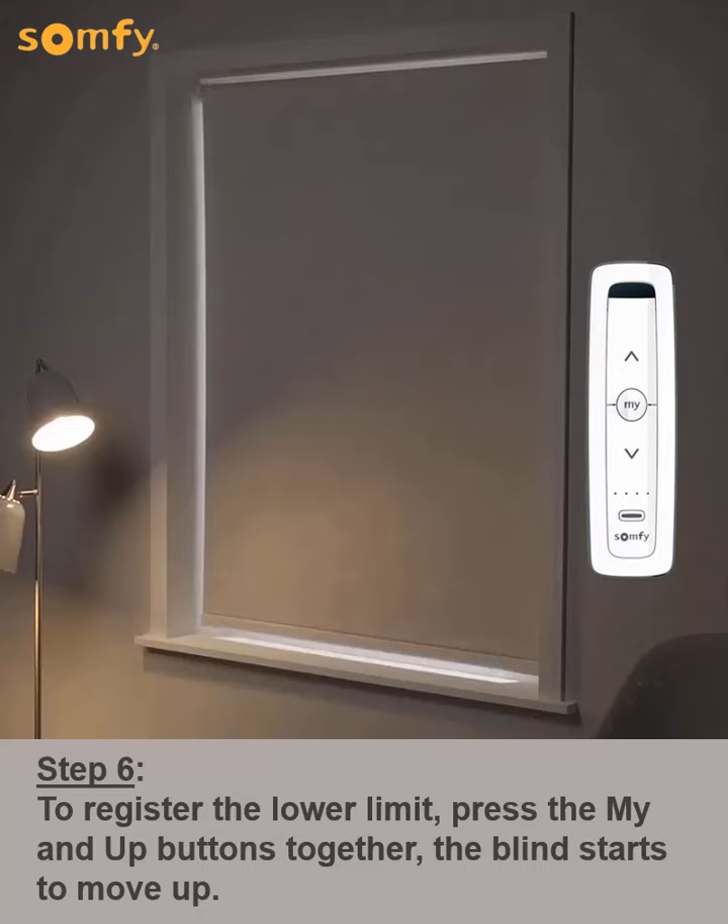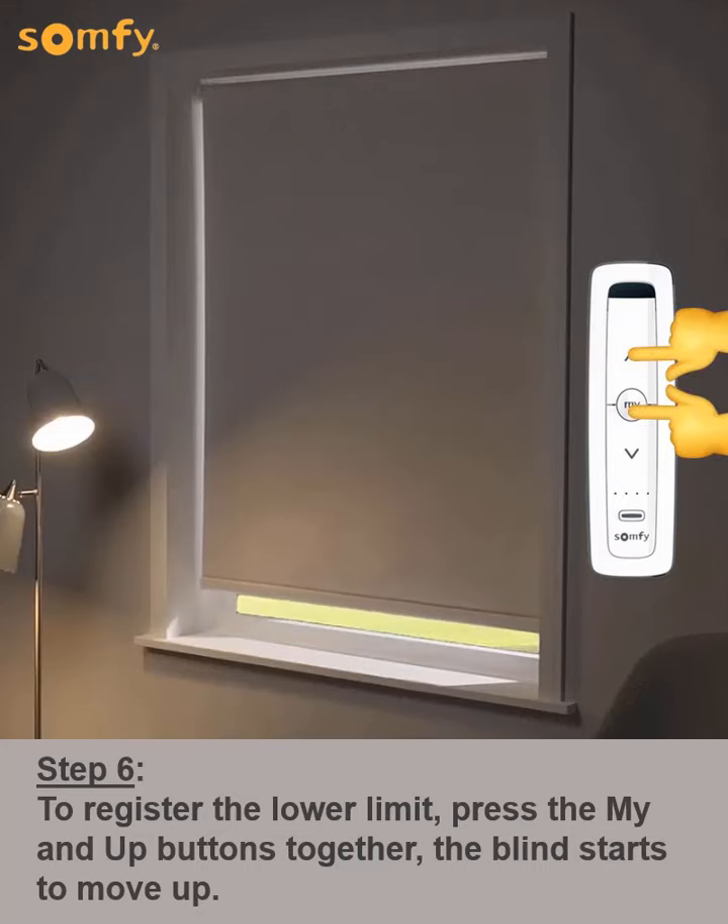Next, to register the lower limit, press the My and up buttons together. The blind starts to move up.